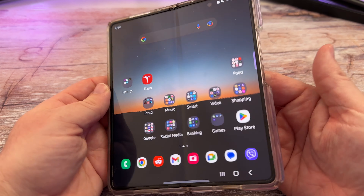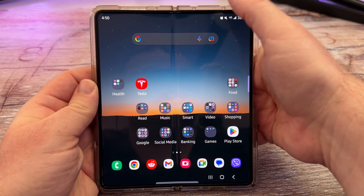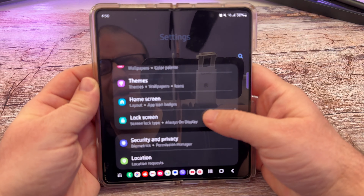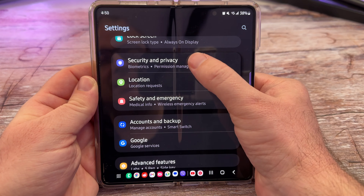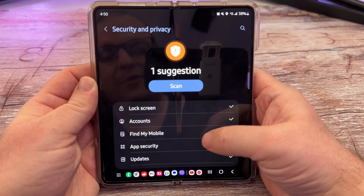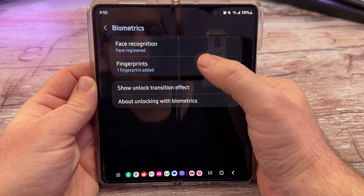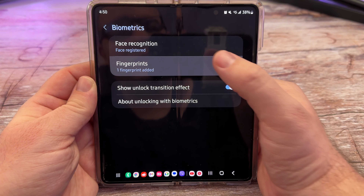Next we'll try it on the Galaxy Z Fold 4. This has a fingerprint sensor on the side. Swipe down from the top, hit the gear on the top right, scroll down until you see Security and Privacy and tap on that. Then scroll down a little more and go to Biometrics. I have Face Recognition and Fingerprints — I'm going to tap on Fingerprints.